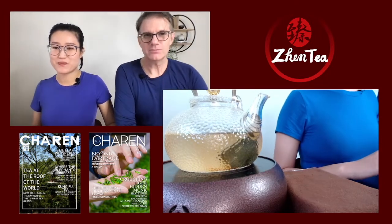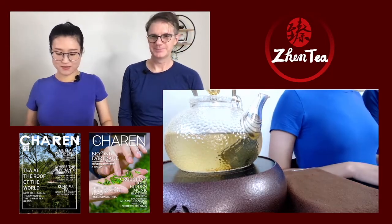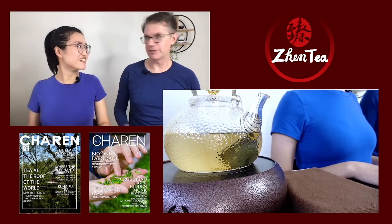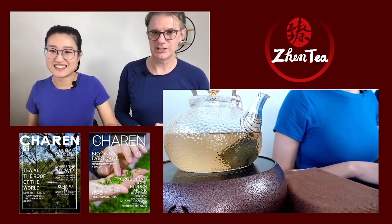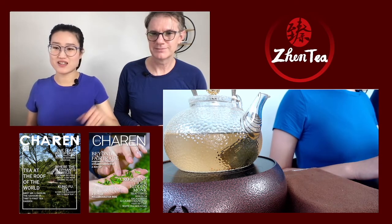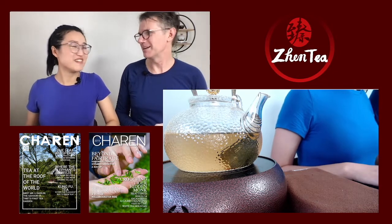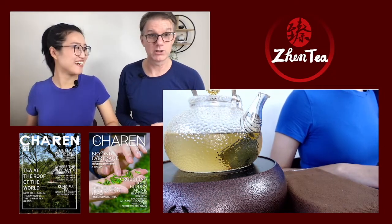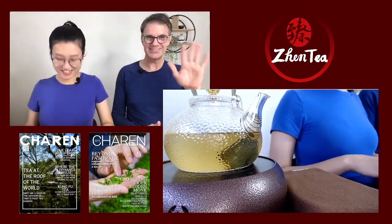You can almost always see tea preparation in old Chinese historical shows. I'm the annoying person who points out what's wrong — 'They don't use that kind of tea cup!' Our secret dream is to someday be hired on set as the historical tea consultant. Welcome, my dear — good to see you here!